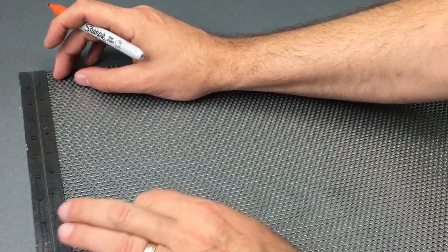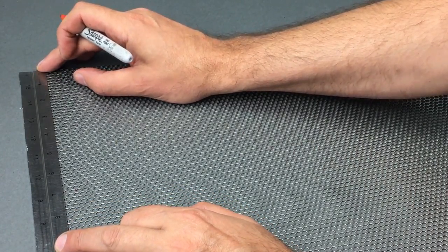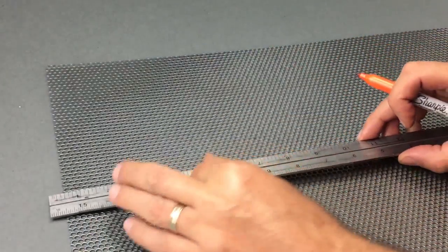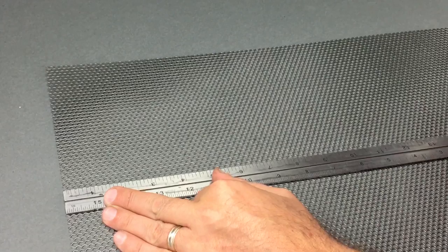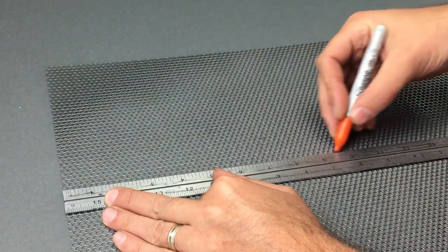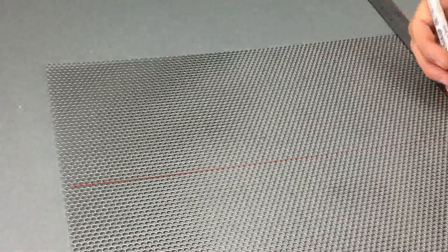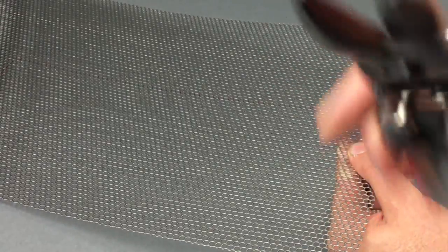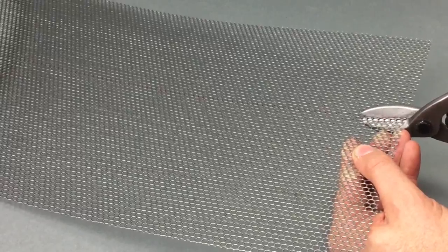For our cut opening in the H440 bezel, we want a grille size that measures 6¾ inches wide by 15 inches tall. I'm using a Sharpie marker to make my measurements on the round hole mesh. To cut the mesh, I use a tin snip shear or steel shear, which you can get at hardware stores, home improvement stores, or Amazon.